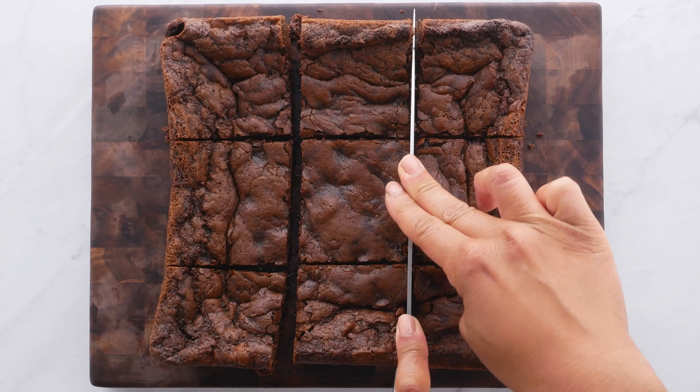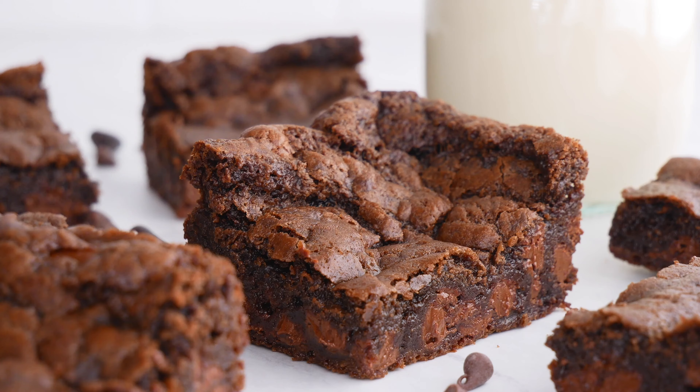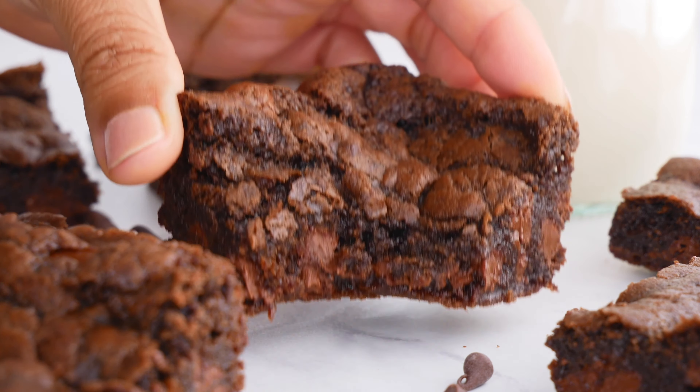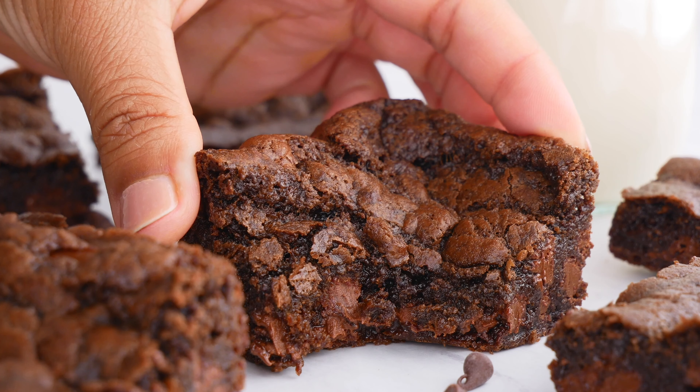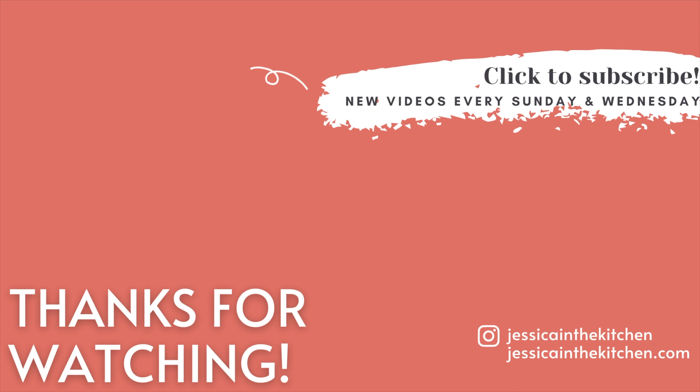You can cut them as big as I'm cutting them here, or you can cut them into smaller pieces — it's totally up to you. Oh my gosh, that looks perfect! Thank you so much for watching, guys. I hope you love this video. If you did, please let me know in the comments below, and don't forget to like and subscribe. I make videos every Wednesday and Sunday — I'll see you guys in my next video, bye!